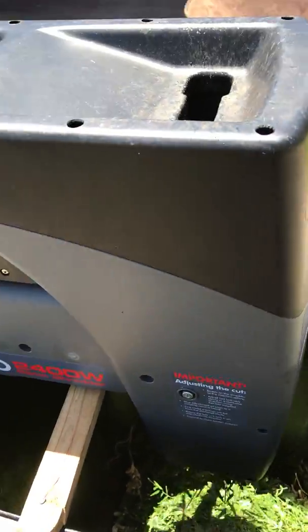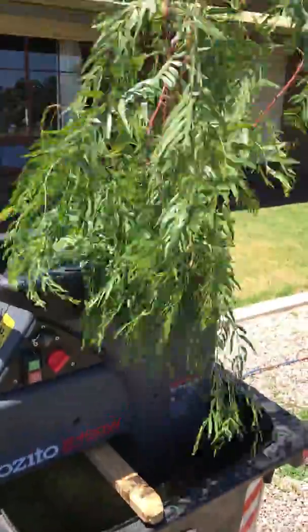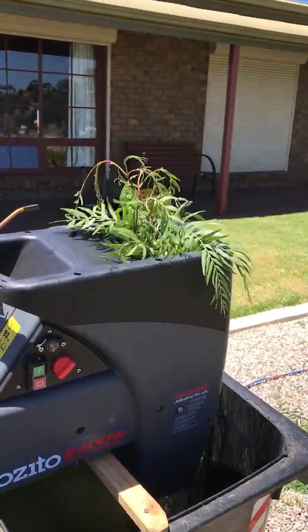It goes for a long time before I need to empty the green bin. It gobbled it up beautifully.